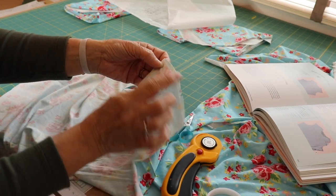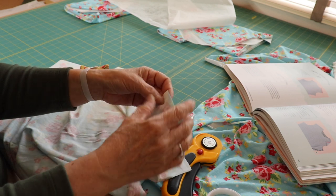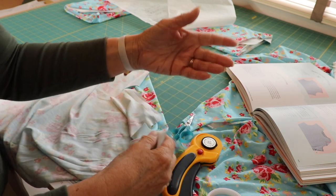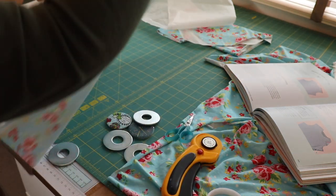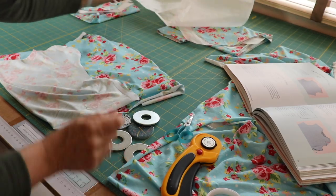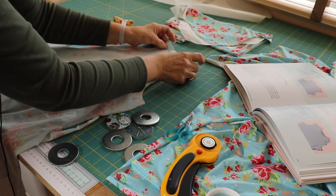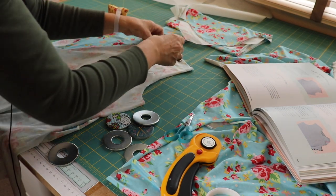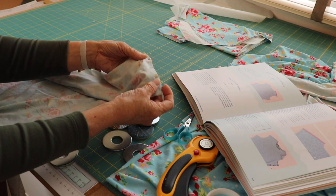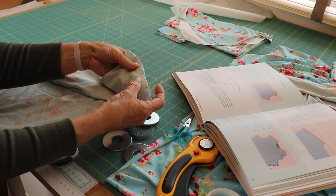There's the stay tape just ironed on. You can use ribbon or anything like that. If you haven't got anything iron-on, you can just zigzag stitch across, just like it says in the book. Now we're going to sew the front to the back at the shoulder seams — right sides together, matching up your notches. I'm going to sew mine on my overlocker, but if you don't have an overlocker, set your machine to a narrow zigzag stitch. The recommended stitch for jersey is two to two and a half millimetres long by one to one and a half millimetres wide. You could also use the lightning stitch if your machine has it.